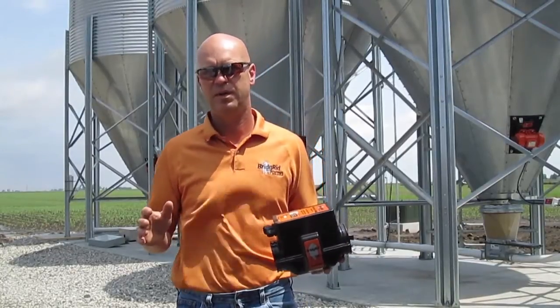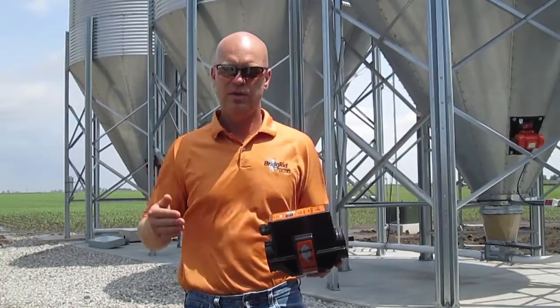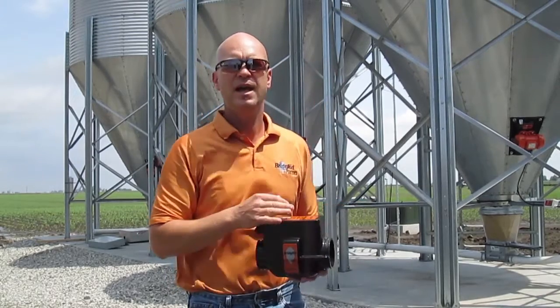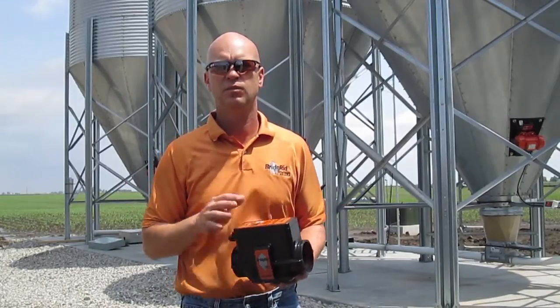The flow sensors communicate with each other via a peer-to-peer network. All the sensors on one feed line are communicating, and all the sensors on the other feed line are communicating, up to however many feed lines you have. This allows them to work independently of each other. So if you want to feed out of one bin with one feed line and out of a different bin with the other feed line, that's perfectly fine — the system works fine.